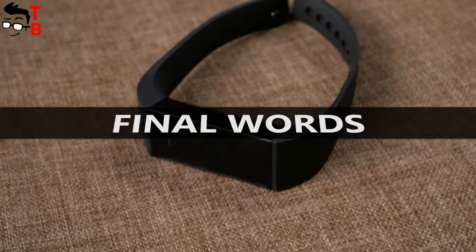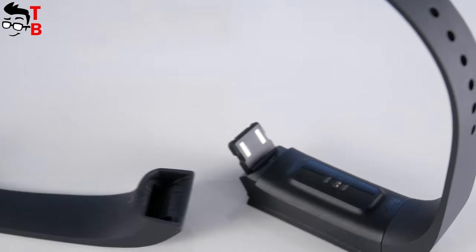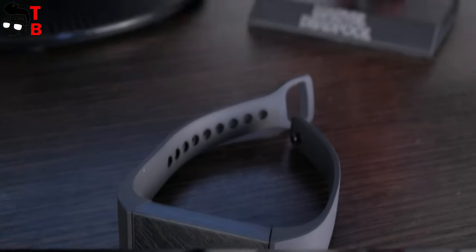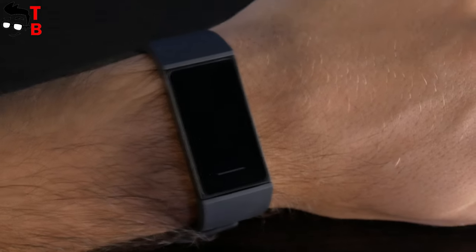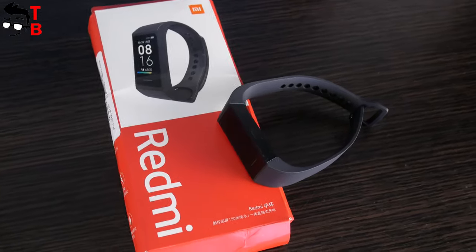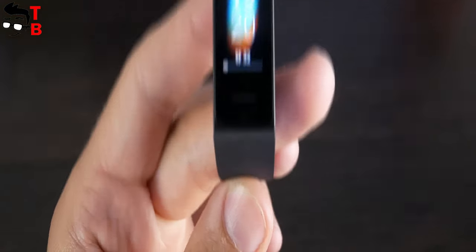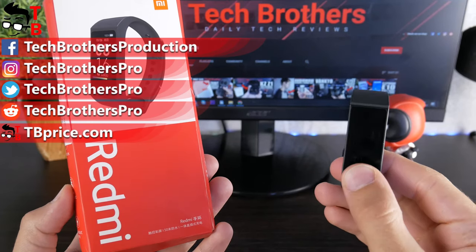So, Redmi Band looks like a good fitness tracker. It has about the same functions as Mi Band 4 and other fitness trackers — for example, pedometer, heart rate monitor, notifications, weather, and others. However, I will not use this device for one simple reason: I don't like the design. Redmi Band has a rectangular screen and a thick body. Yeah, it is lightweight, but bulky enough. If you like the design, then Redmi Band is good for you — it is cheap and has many functions. Thank you for watching this video. Hit the like button and subscribe to our channel – Tech Brothers.